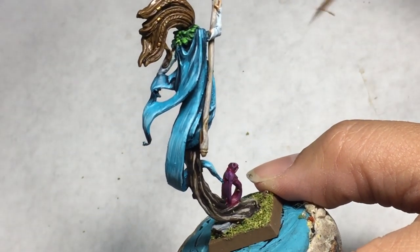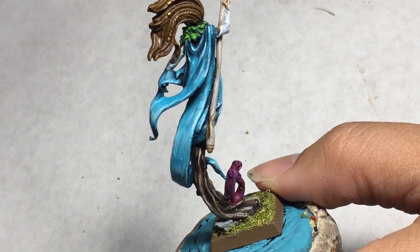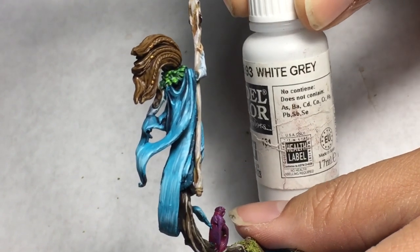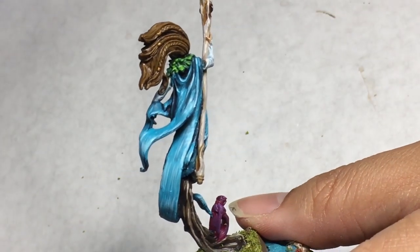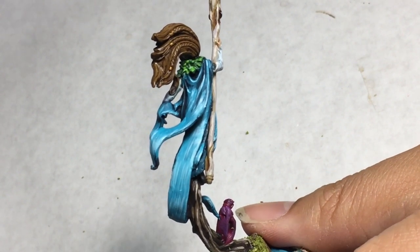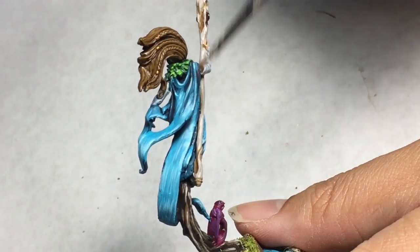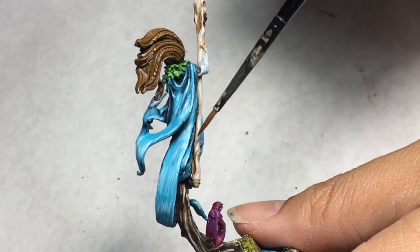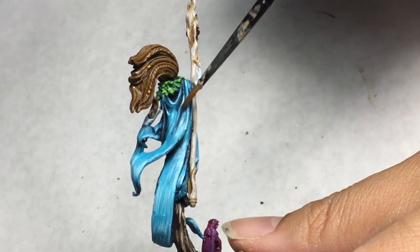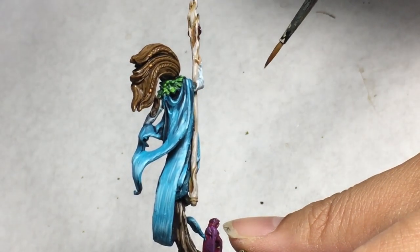To create that effect, we're going to be building up the colors using Temple Guard Blue and mixing it with any kind of whitish gray color. I used White Gray from Vallejo, but if you don't have Vallejo paints, you can also use Othuan Gray. Othuan Gray is a fantastic off-white color that's just slightly whiter than Celestra Gray, and it works perfectly for doing these highlights. The way you do that is by finding the folds of the cloth and building the highlights there, leaving the darker colors in the folds and the recesses.